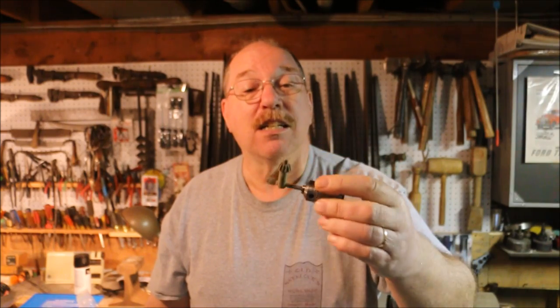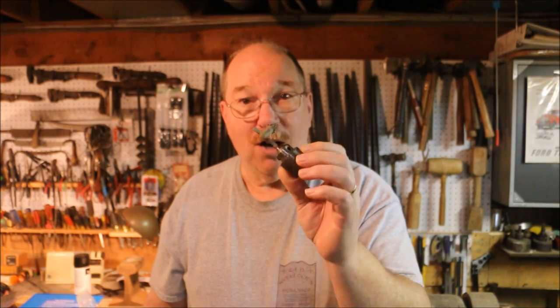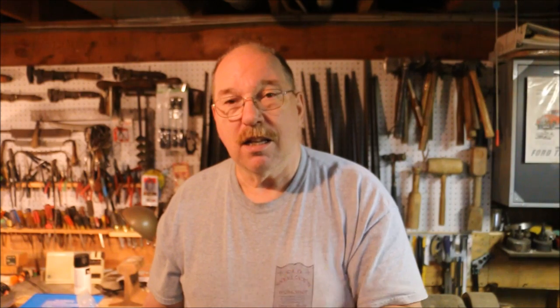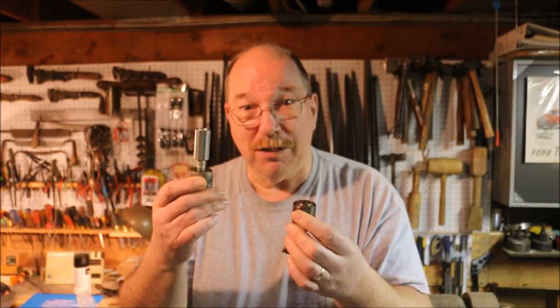This one came off a drill motor. It's just a standard Jacobs chuck, called a 7B — that's the size of it. It'll accept anything up to a quarter inch in diameter. On the little things I'm using, all the shanks on all the abrasive tools are quarter inch, so this will work out just fine. But to make it work I can't use this arbor — this arbor is half inch thread, and this one takes a 3/8-24 thread, which is a fine thread. I'm going to have to make a new arbor to mount it on.